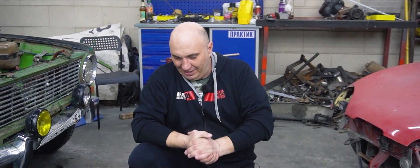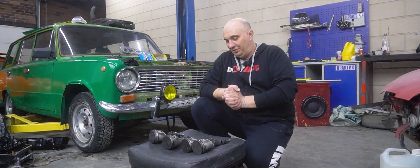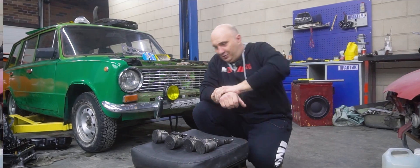Now why don't we throw it all together? I'll head out and beat on the car to see how durable all of this actually is. Let's have at it.